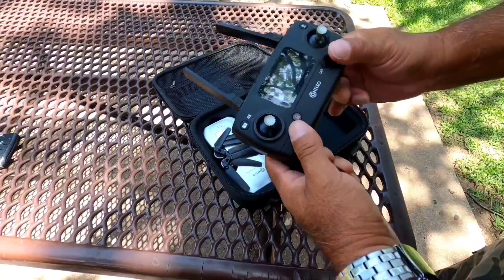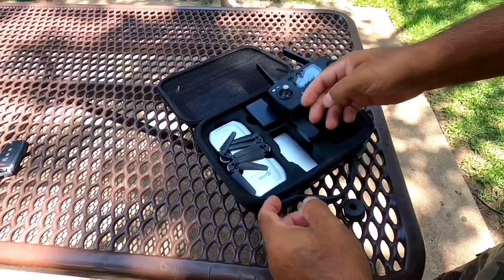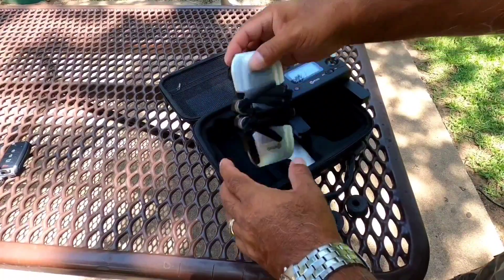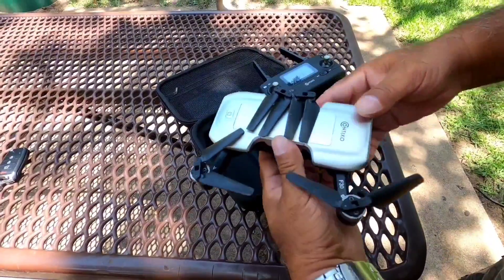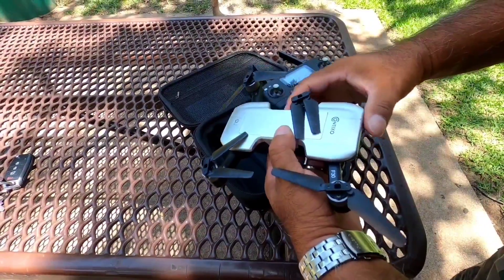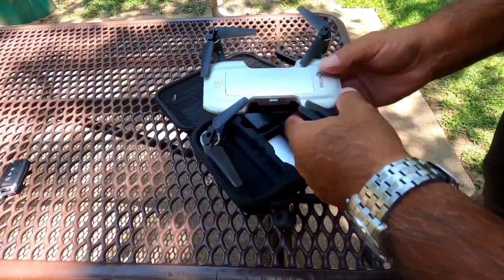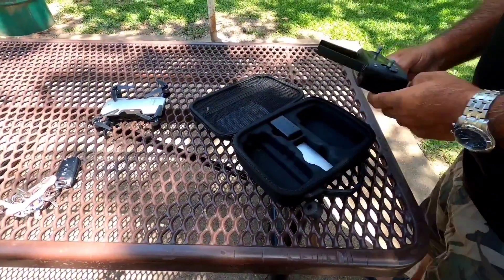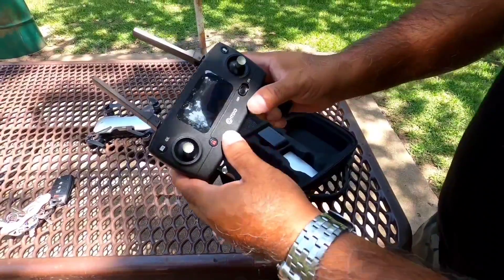I like it so far, but it's a hit or miss when it starts or not. The other day I went and tried to start it at a park and it wouldn't work — it needed batteries and this and that. Today let's see if we get lucky and get this thing going in the air. We're not going to use the app or the phone today.